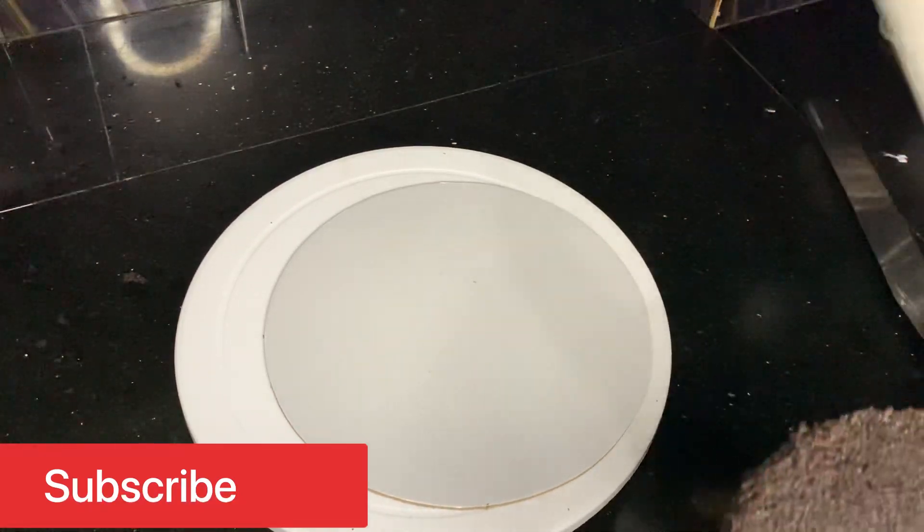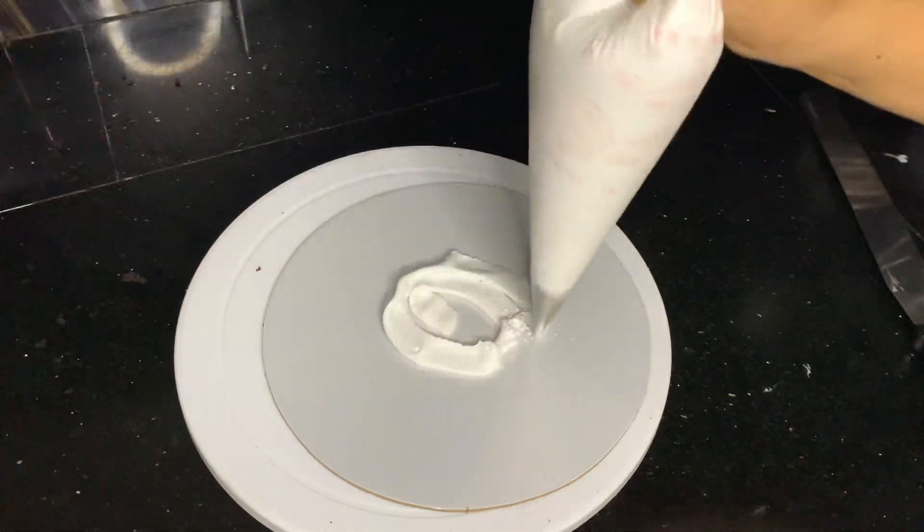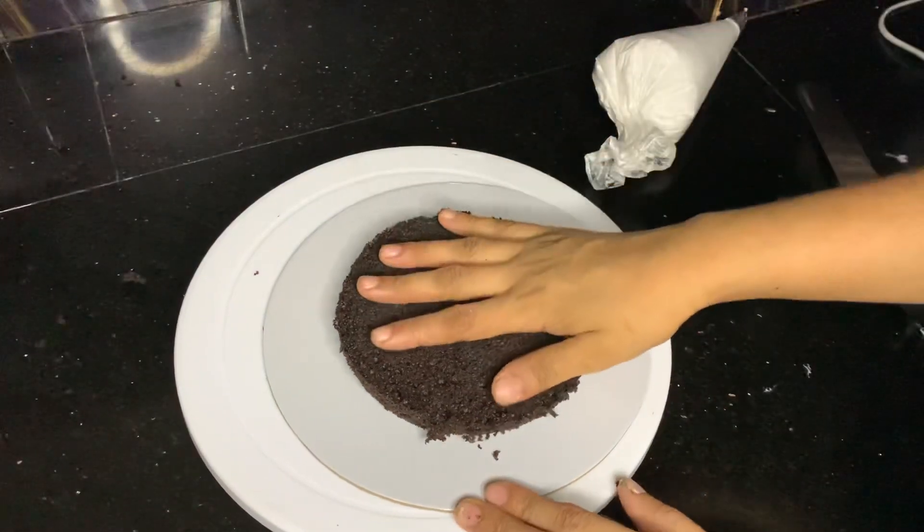Welcome back to my channel. I'm going to show you a simple cake decoration video and simple cake icing.